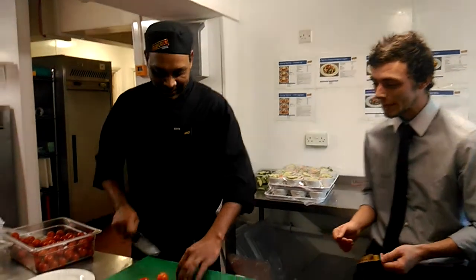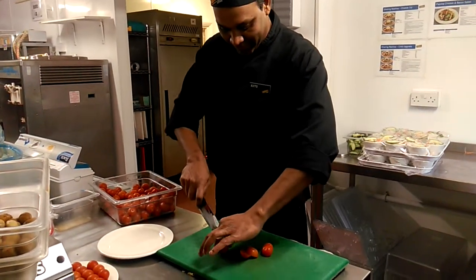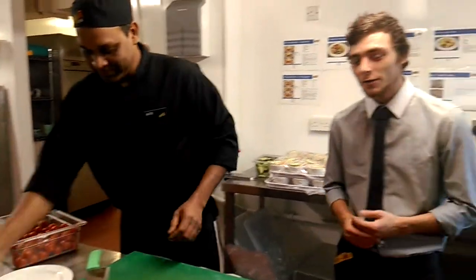This is the Albert Beef Eater, and Vito here is going to show you how to cut tomatoes to spec. This is the normal way of doing it — very slow, very inefficient.